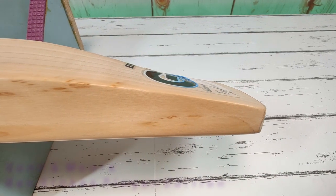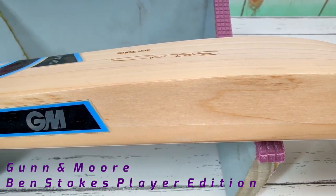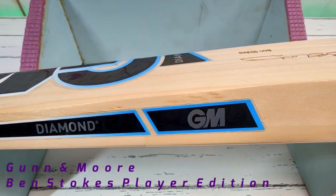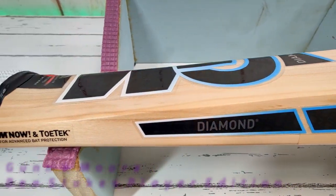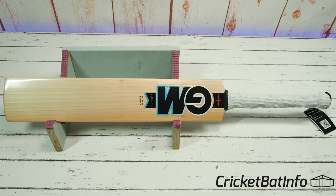Firstly, thank you very much to Rotho from the Discord server. You'll remember he's the one who sent me the XX Cricket laminates. He's actually sent me two more bats, which we're going to see over the coming weeks. So this is the first one.